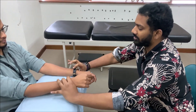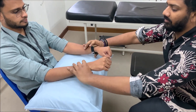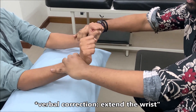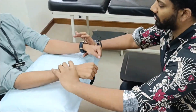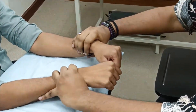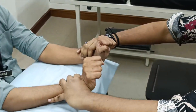Next, look for wrist drop. Immobilize the forearm at the joint and ask the patient to flex and extend the wrist. If the patient is not able to extend the wrist joint, he has wrist drop. Wrist drop occurs in high-level and very high-level lesions.